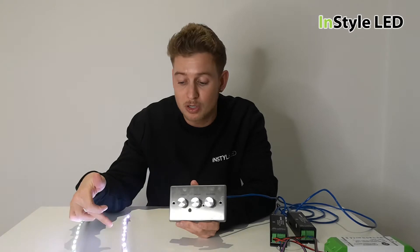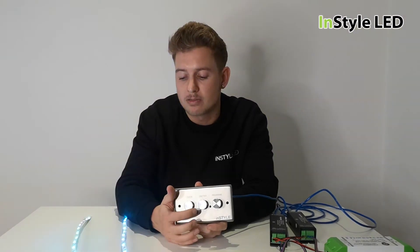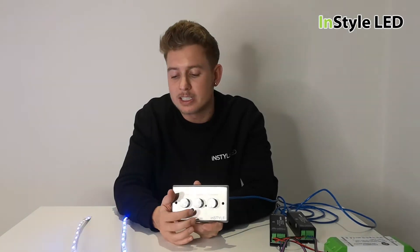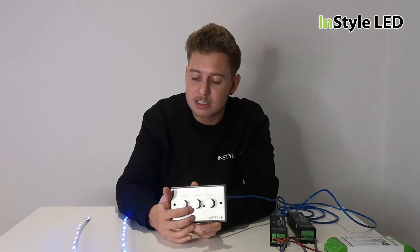Program 11 has sound-to-light with strobe — at certain times, as the beat gets faster, it will go to a strobe effect. Program 12 is sound-to-light without strobe. That is a fantastic feature of this controller.